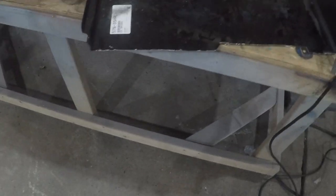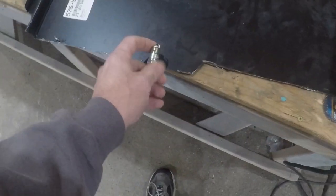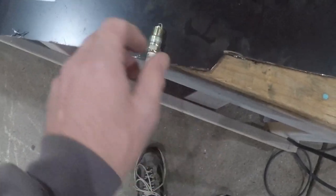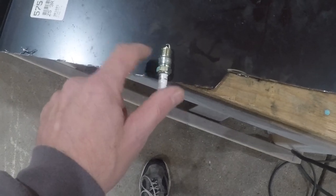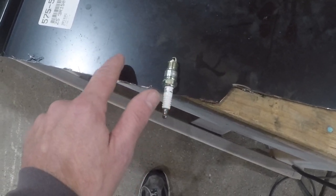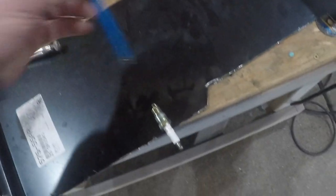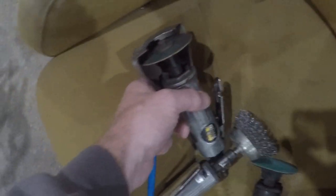I'm going to make this into an airplane using just a spark plug and scrap metal. The first thing I need to do is decide how big I want the wings to be. I'm going to make this a biplane, so I need to cut two wings out of this. I'll just mark it off with this little pencil and then come in and cut it with my cutoff wheel.